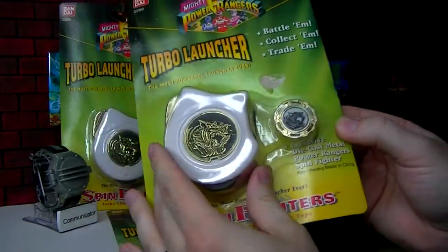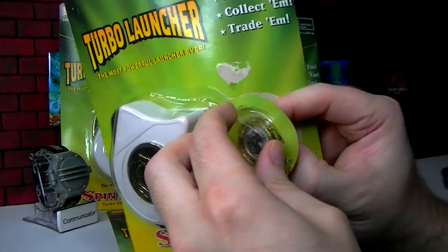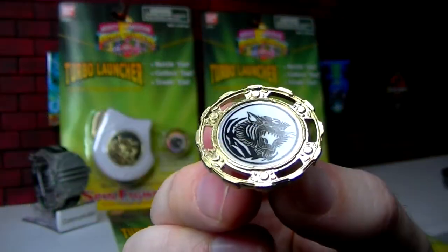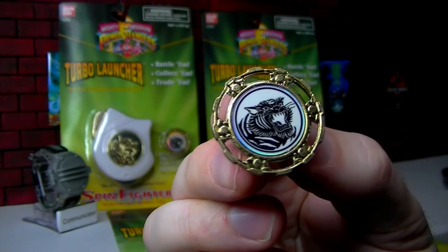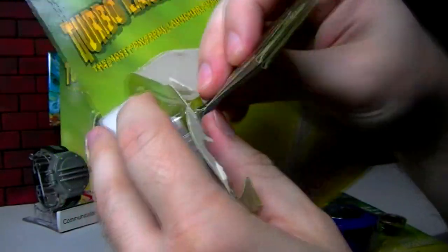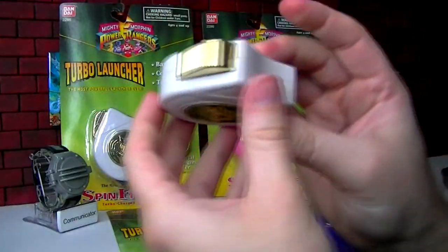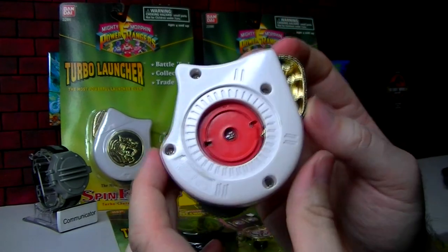We're going to open up a Turbo Launcher from Series 3 of Mighty Morphin Power Rangers Spin Fighters. Here we just have the Spin Fighter, which is a pretty flat design — it doesn't even have the prismatic printing that the other Spin Fighters do. And as far as the White Tiger one goes, it's not even really the design from the show. Inside there's also a little guide — a tape measure too — and here is the Turbo Launcher Series 3. It's got a little stain from sitting on the card all this time.